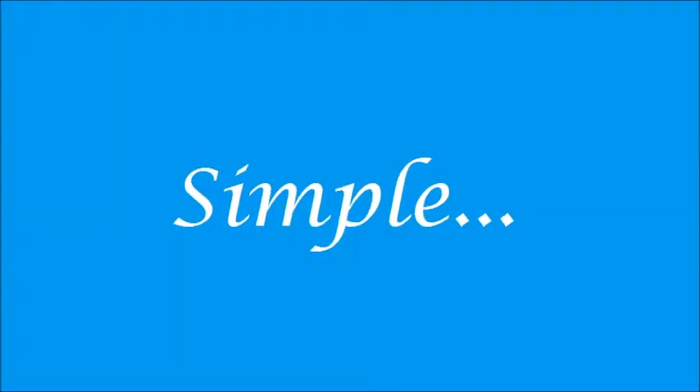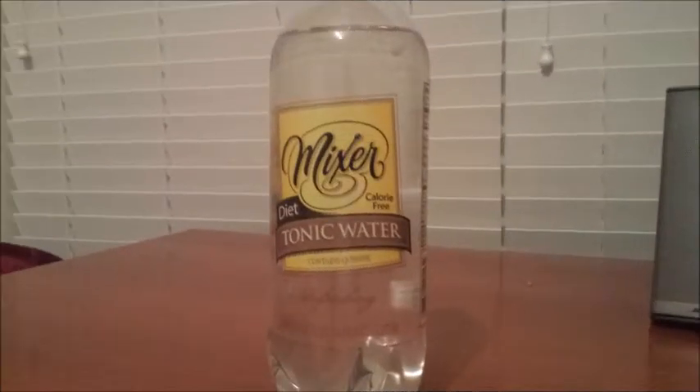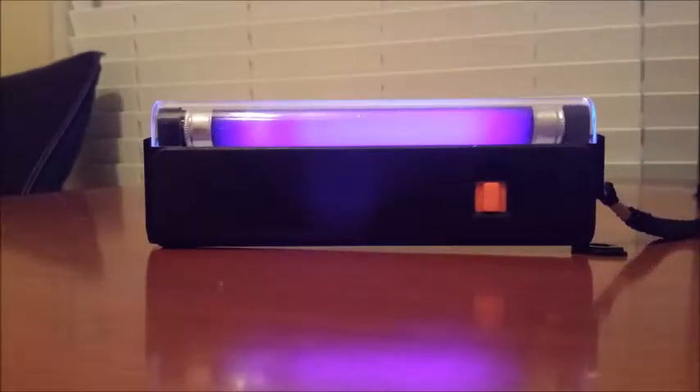Now since it's a simple experiment, anybody can do this at home. All you need to do is grab a bottle of tonic water from the nearest Walmart and get yourself a UV light. As you can see, the tonic water will glow, but how?